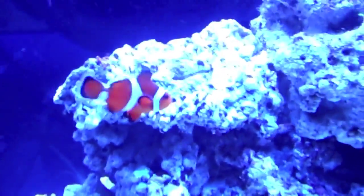Damn, he's pretty. They're so funny — they wiggle so much.